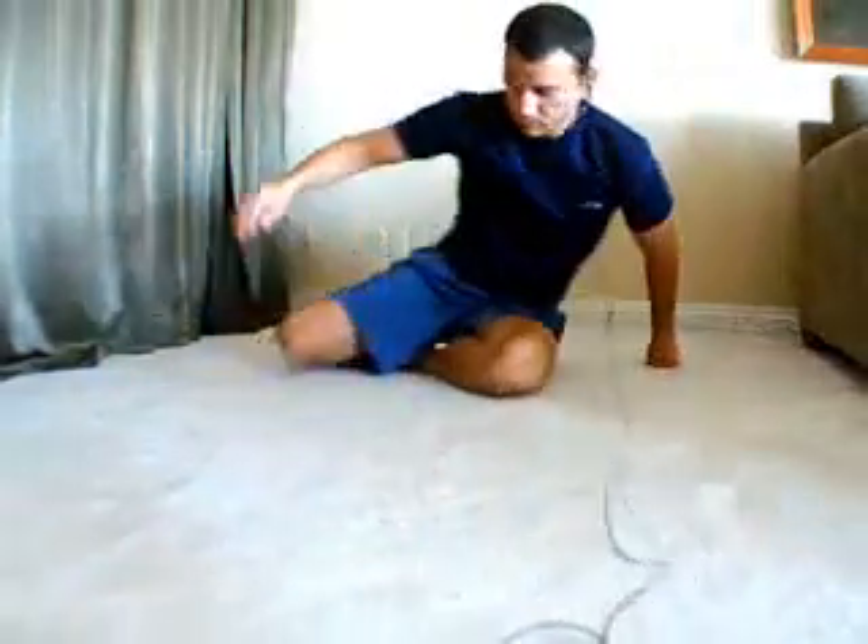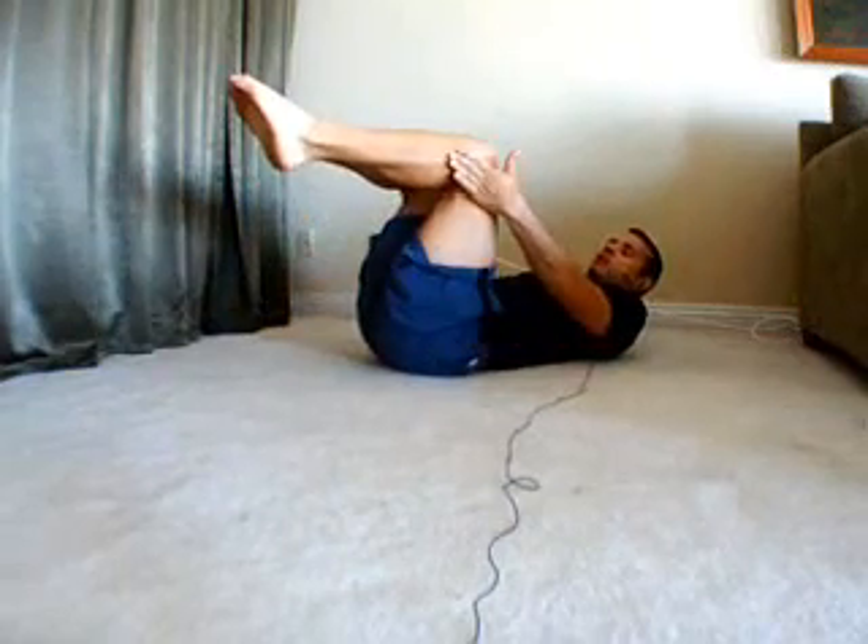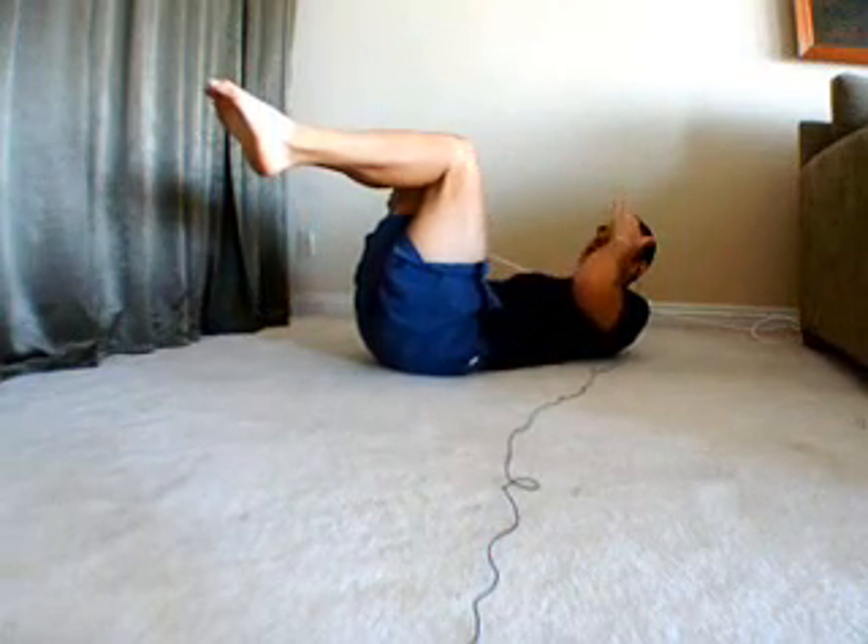We're gonna start out on our backs. Just lay down on your back. You're gonna start with your legs at 90 degrees. We're gonna press the knees in towards one another and then come up into a little bit of a lift, just enough to get the shoulder blades up off the ground.